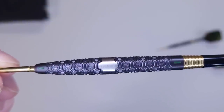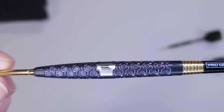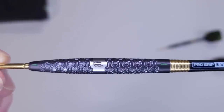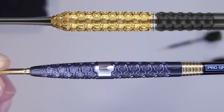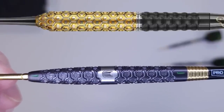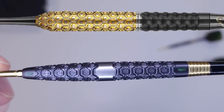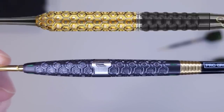Wow, beautiful — look at all the machining on these things, incredible! I believe — correct me if I'm wrong — these were designed after the Elysian 4s with this honeycomb-type grip. Not quite identical, but very very similar. I'll put a picture up above. I think that's what these were designed after.